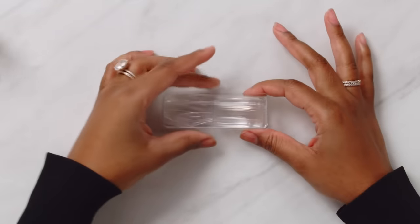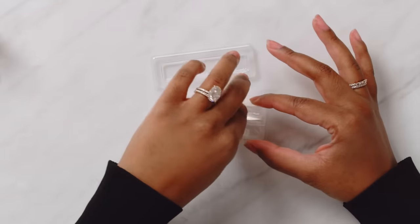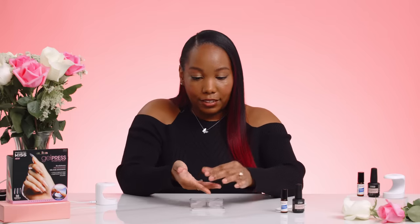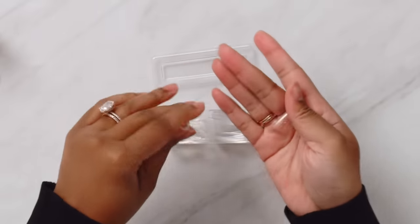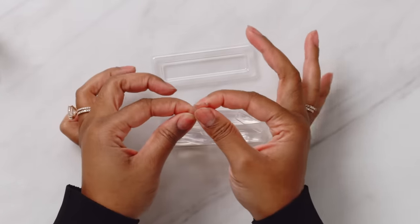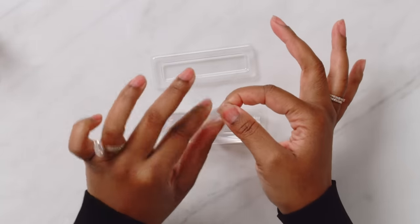Now we can pick out our tips. These are the Sculpted Extra Long Full Cover Nail Tips, and they come in coffin and square. I love that coffin shape — that is cute. I do want to point out that the full cover tip is thicker on the tip, and the cuticle area is thinner and flexible, which is good.